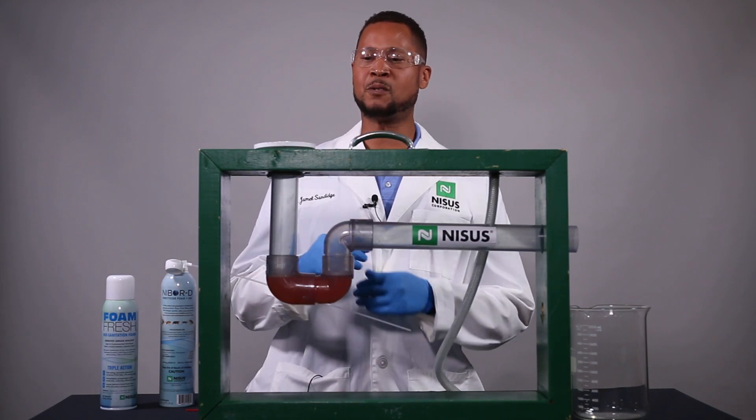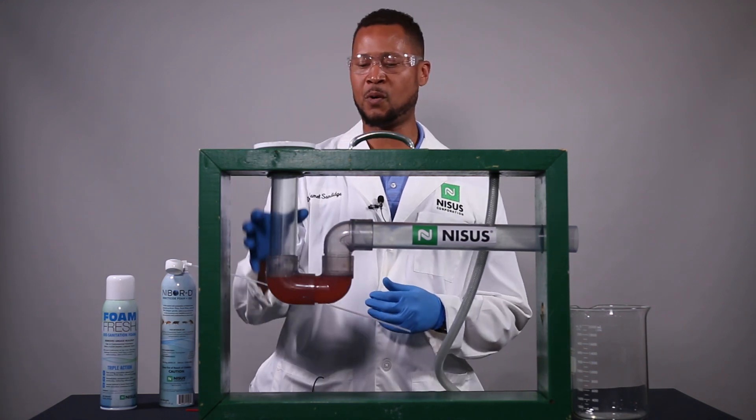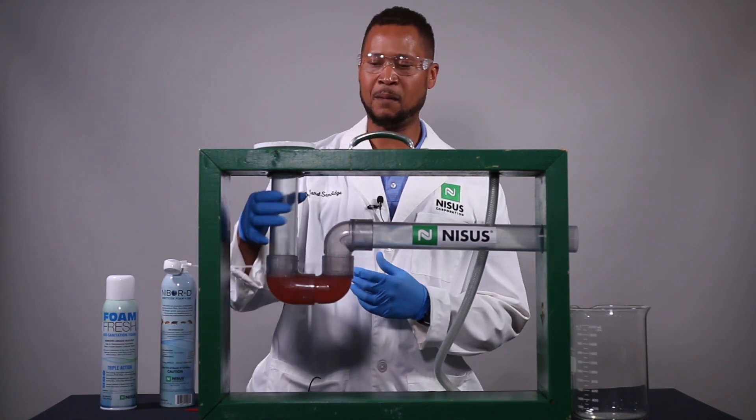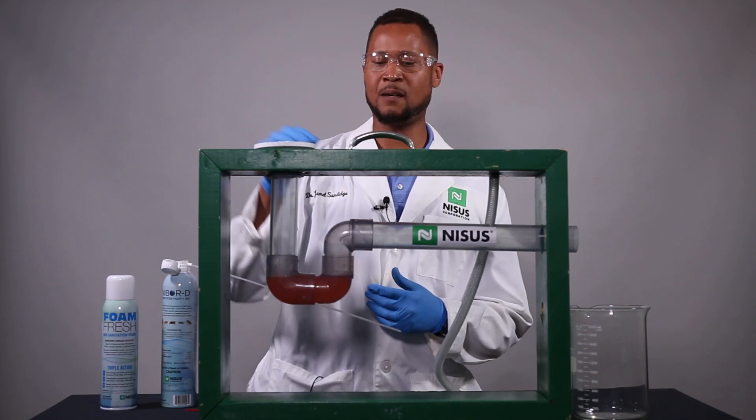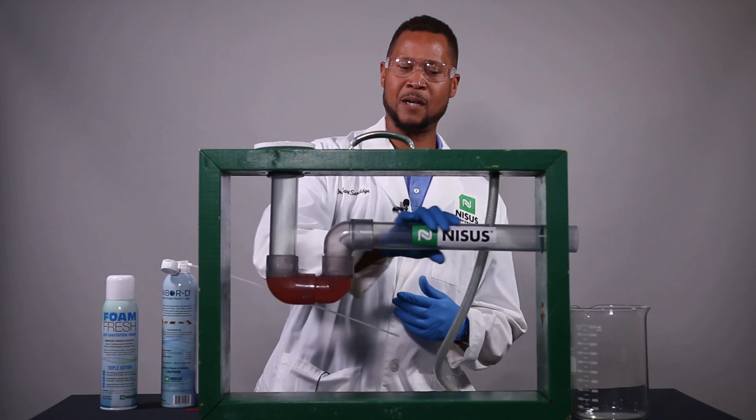Now that's really important because when all of your grease and grime and food particles are going down this drain, some of them get trapped on the wall, some of them get trapped in the drain, but a lot of it actually ends up in this area here.